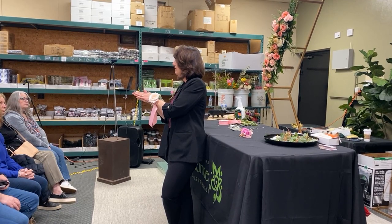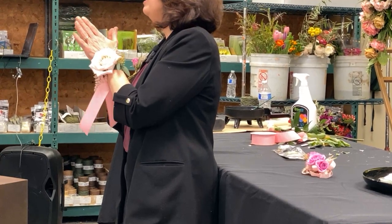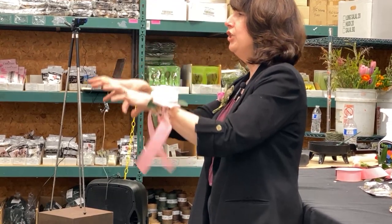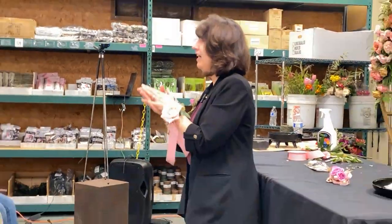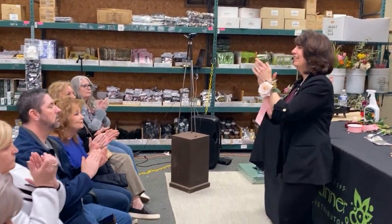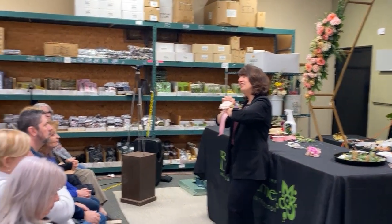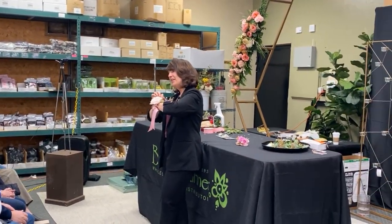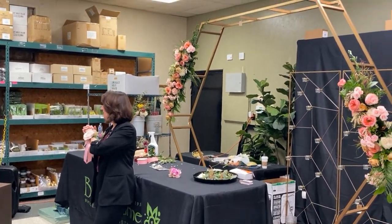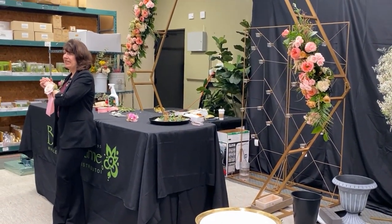Thank you. Huge, huge thank you to Bashan Skinner for putting this whole thing together and investing in you. And thank you for you spending your day and investing in yourselves, which is awesome. I hope you picked up a few tricks you can use. I'll be up here for any other questions. It's been fun — thank you again. And I'm clapping and it's not falling apart!